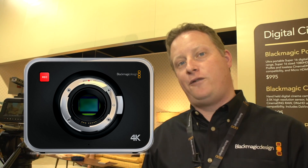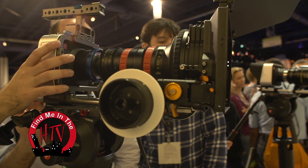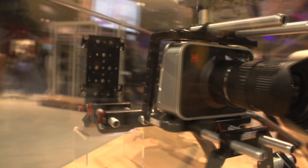What we've added here is a new sensor — it's a 35mm sensor capable of recording at 4K. It's still an EF-based mount and the form factor of the camera is actually still the same, so we can still use all the same mounts, cages, and peripherals that you have with the current Blackmagic Cinema Camera.